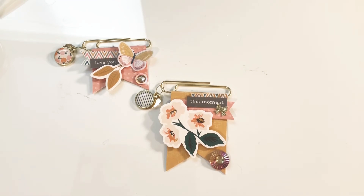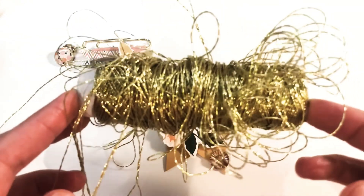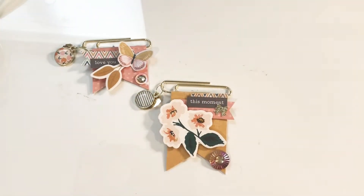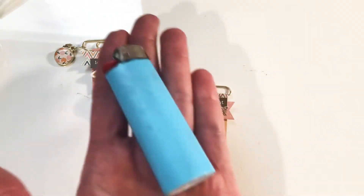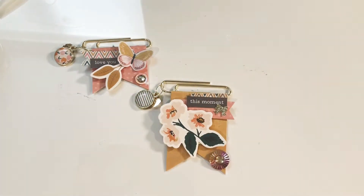I didn't have any jump rings, so I actually just used this gold twine and then burned it with my Bic lighter, and it actually worked out fine. In the future I would use jump rings, and I may redo it if I get more before I gift these, but it turned out okay.